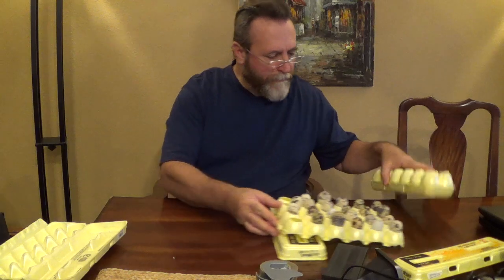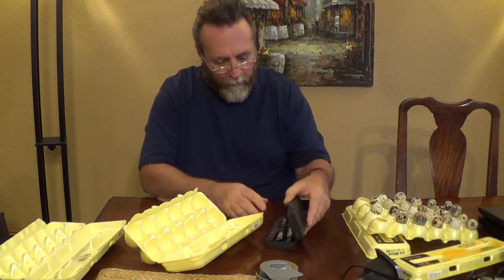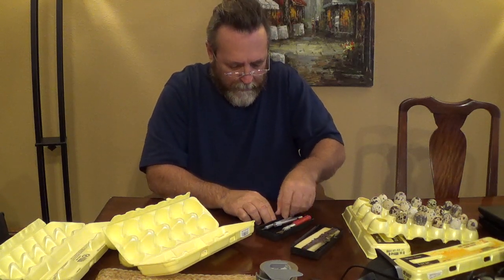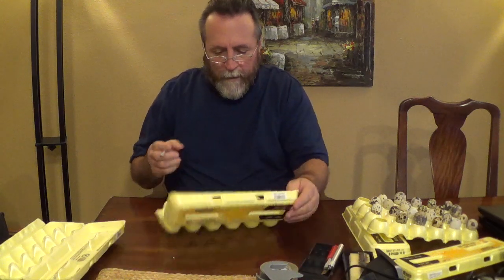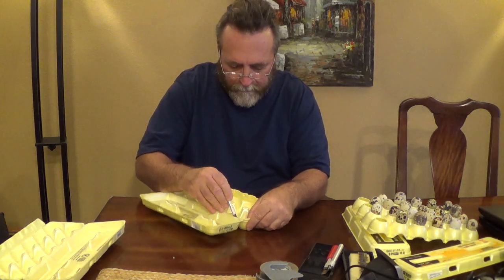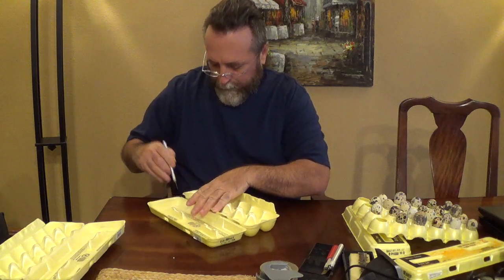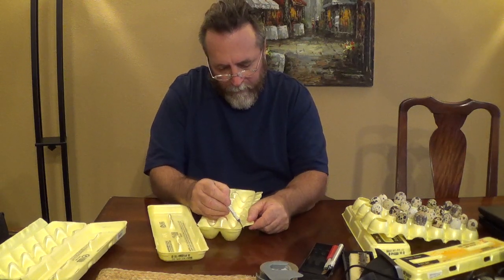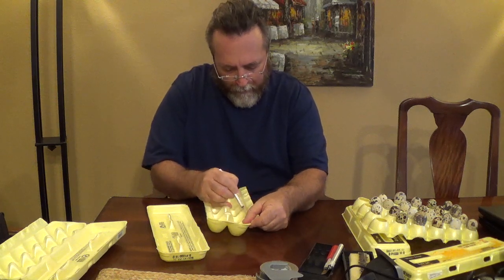I'm going to show you how I've done that, because I have to make some more — about to run out of space. I use a little exacto knife. I've seen people put quail eggs in egg cartons, but if you really want the eggs to stand up straight, you can't just do that, because when I was putting them in there they were falling and laying on their side.